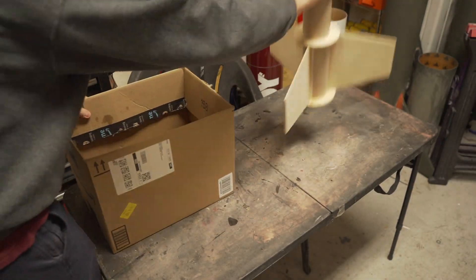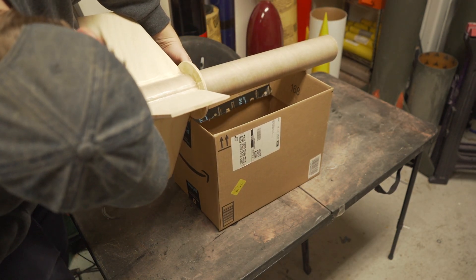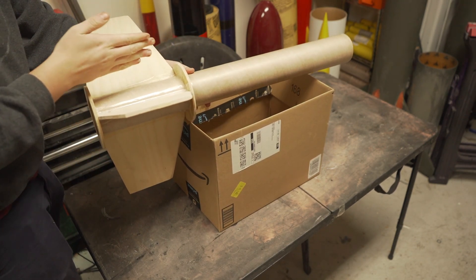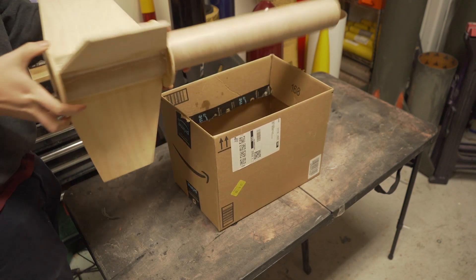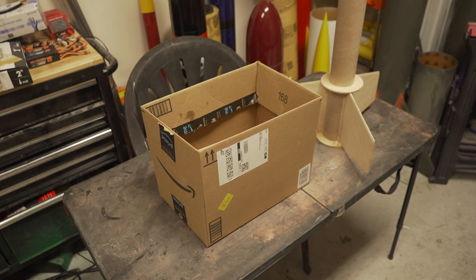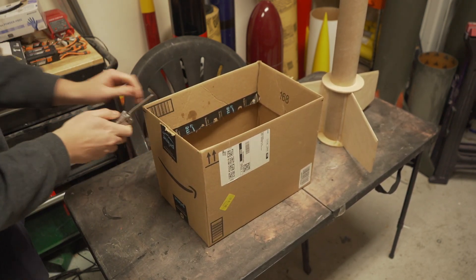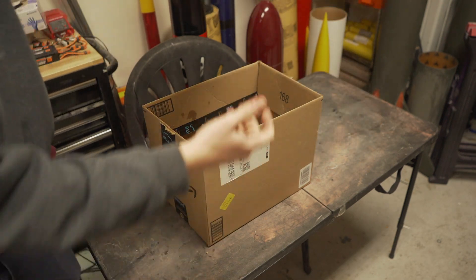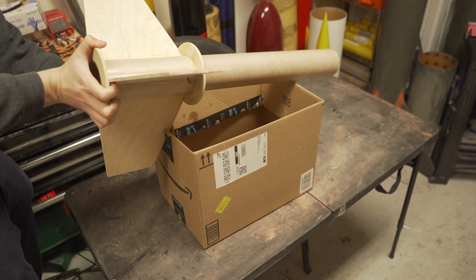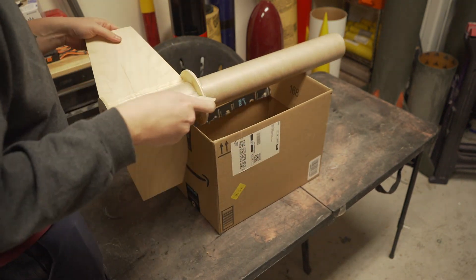For three-fin rockets, I like to take a regular box — get a pretty tall one — and cut a little slot for the fin. You slide it down the box, wedge the fin in there, and it holds everything nice and in place. Doesn't even need to be a straight cut, as I just perfectly demonstrated. And there you go — a nice rocket holder box.